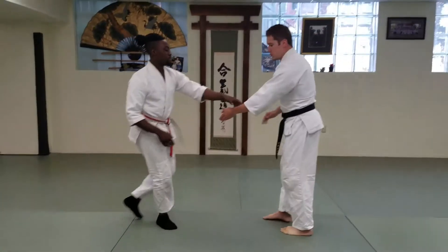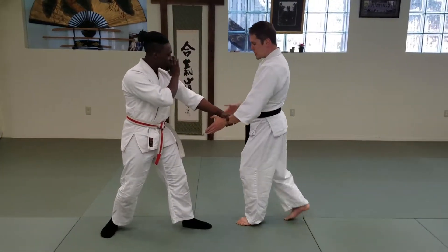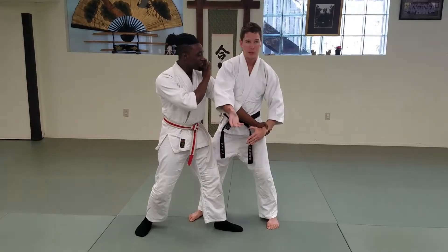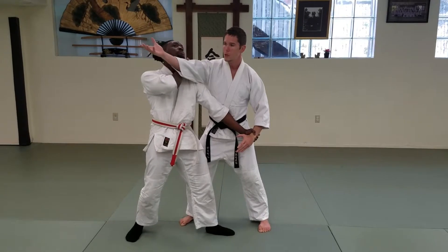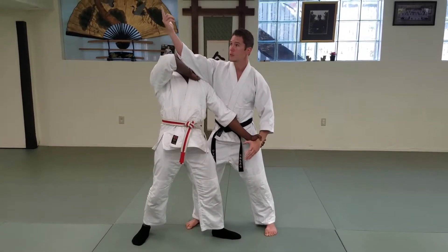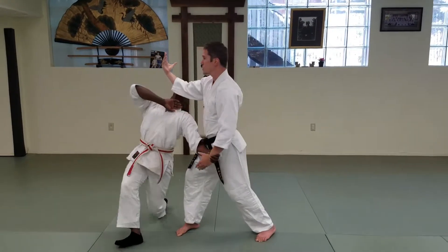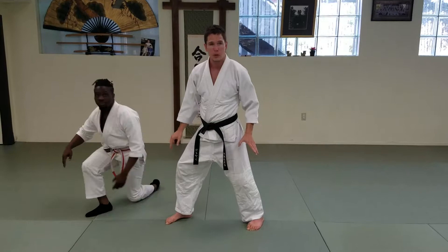Kosadori in Japanese is crosshand grab. First thing we're going to do is take a big step behind our partner. Make sure that hand's in front. We're going to go to the chin — make sure we lift that chin to the ceiling. This helps them to lean back, take their balance, twist our hips. Completely throw. Notice my feet pretty much have stayed where they were.